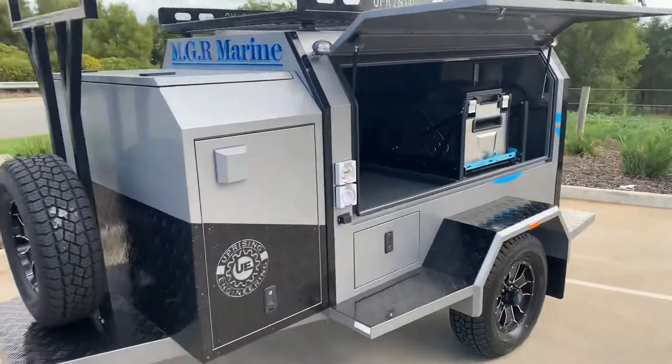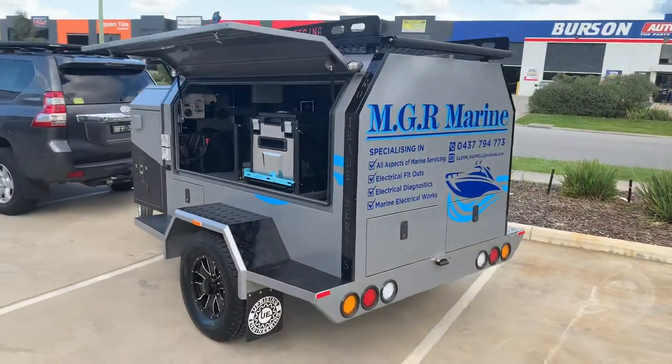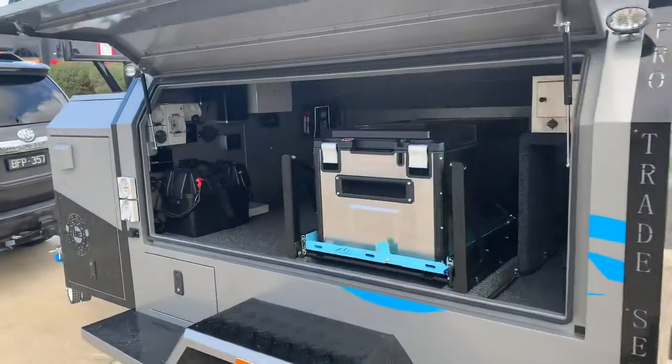So there you go, guys. That's MJR Marine Envy Build in a single axle. I hope you have a good Friday. Enjoy a beer. I'll see you next week. Bye.